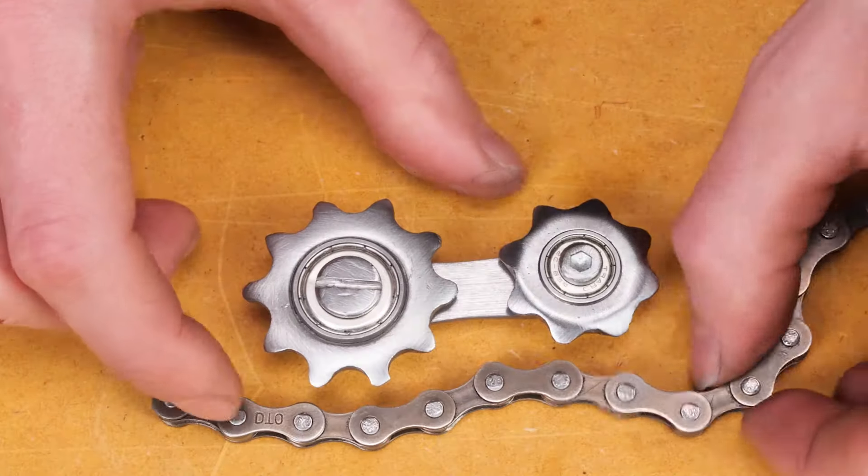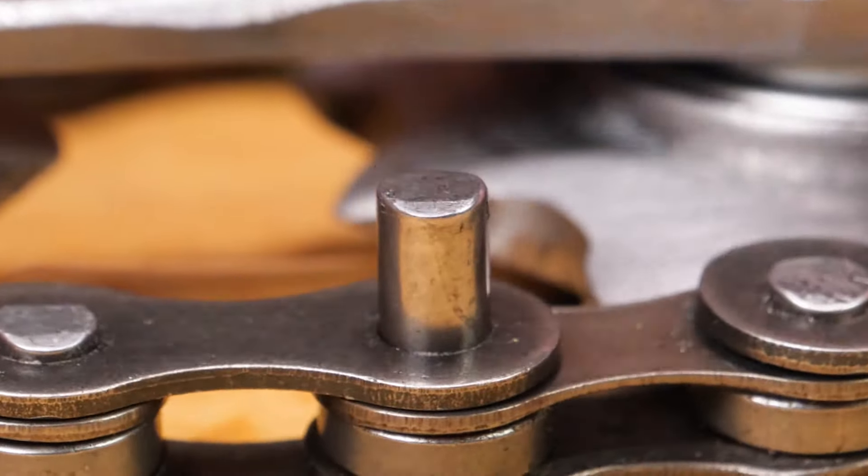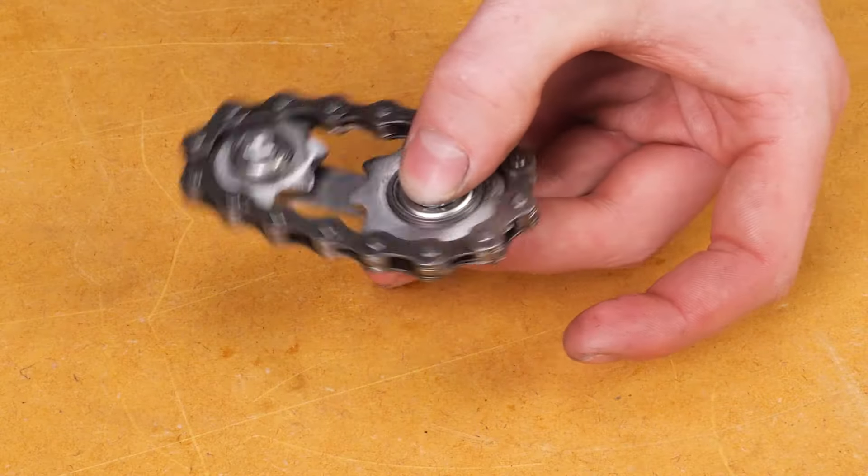Next up, I'm attaching the sprocket to a roller chain. It's like putting together the coolest puzzle you never knew you had. Looks good, doesn't it? It's like industrial jewelry for our DIY masterpiece.